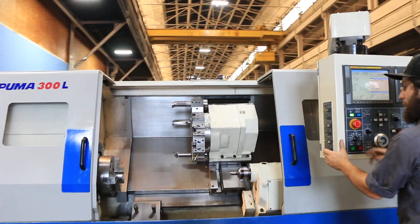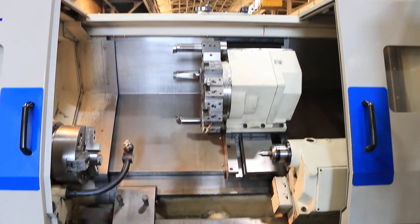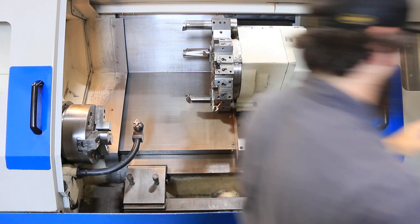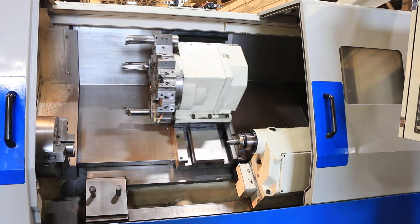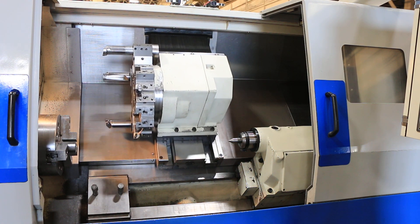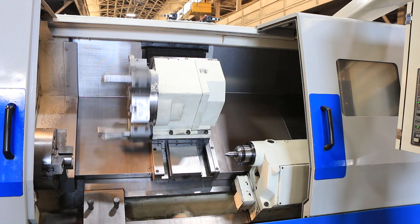We have the tool setter as well. Now we're going to index the turret. Tool holders are mounted and go with the machine along with the tooling.